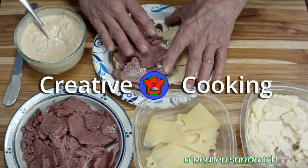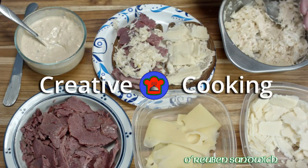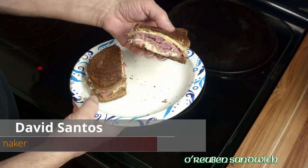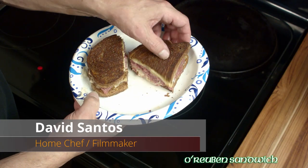I'm so excited about this corned beef sandwich that I can't wait to show you how to make it. It's a Reuben but with an Irish twist, and just in time for St. Patrick's Day.